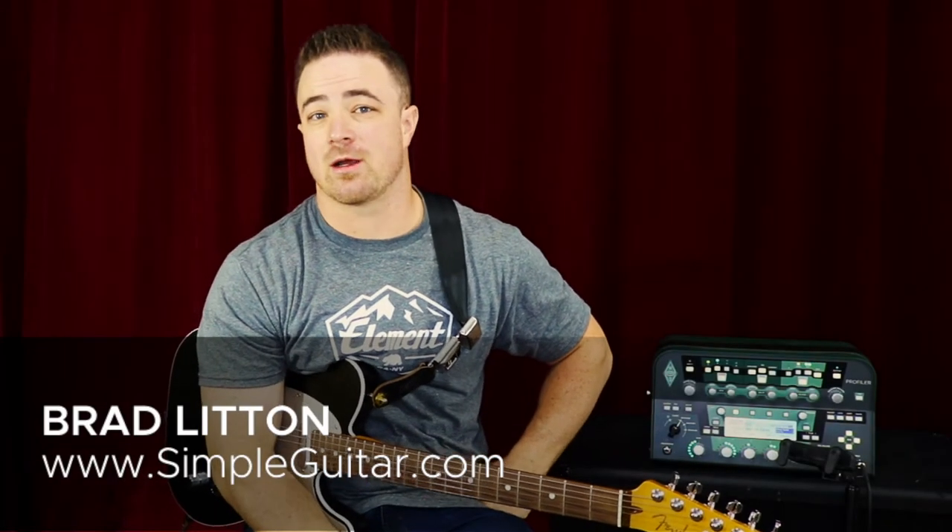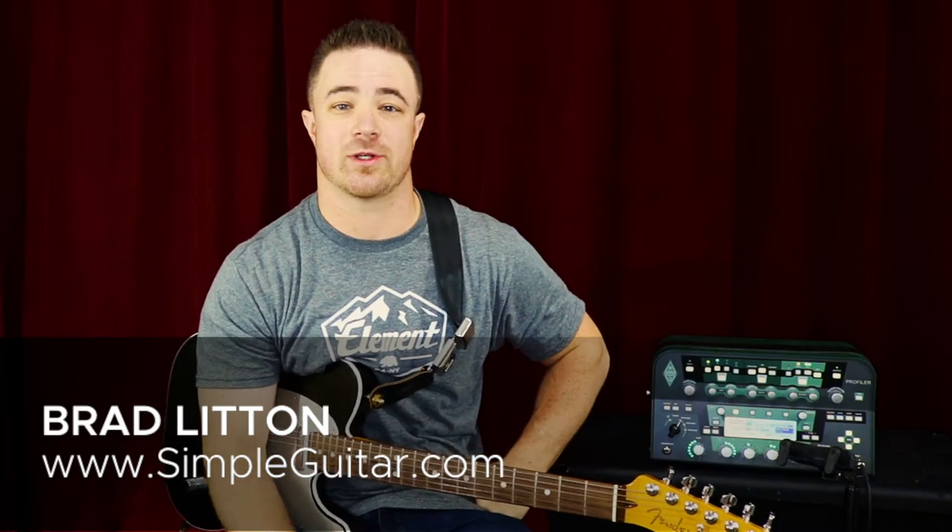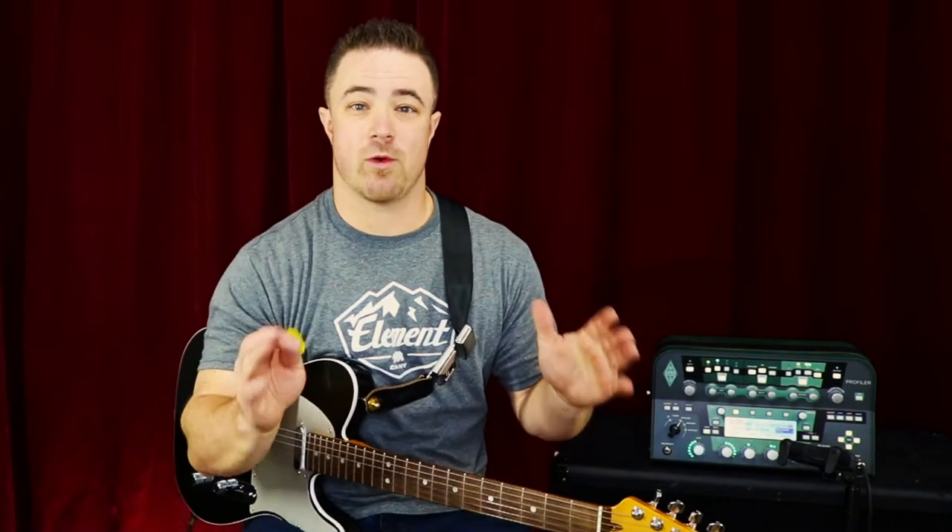Hey guys, Brad from simpleguitar.com here, and thank you for coming back to the Total Beginner Guitar series of videos. What we're talking about today is how to actually pick your strings. For brand new people who are just starting out, I've seen so many different ways that people pick strings just by default.